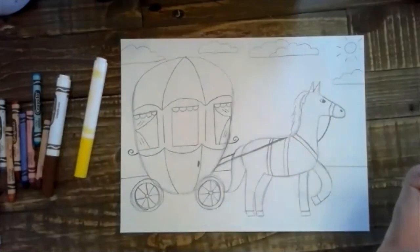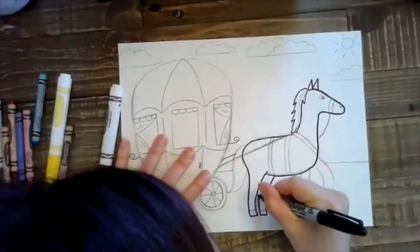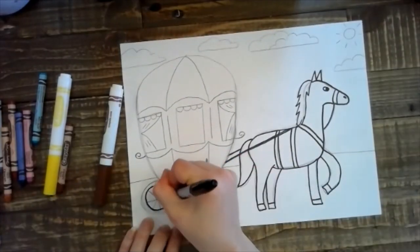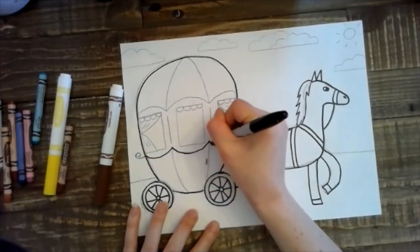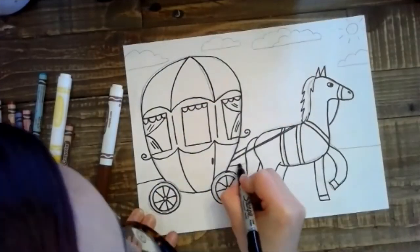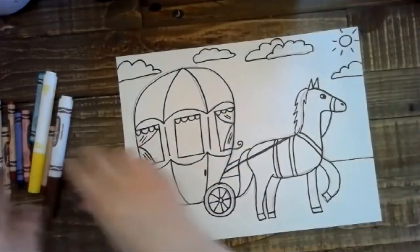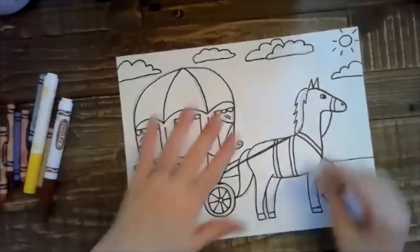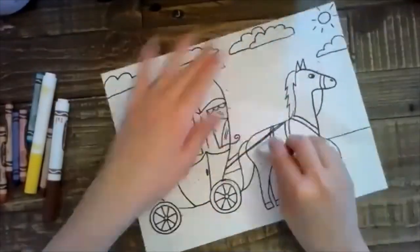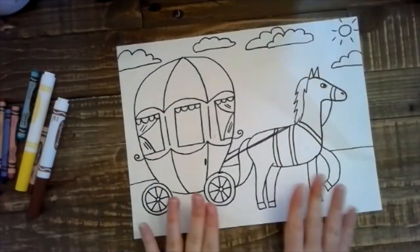Now I'm going to go in with my permanent marker and outline all of my pencil lines to clean up my work. Then I'm going to go in with my eraser and erase all of my pencil lines, just to clean up my work. You can color your picture however you like.